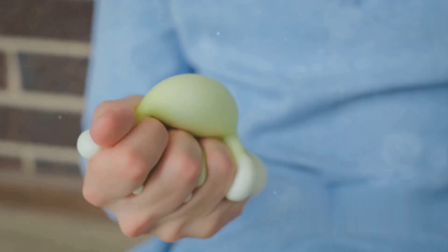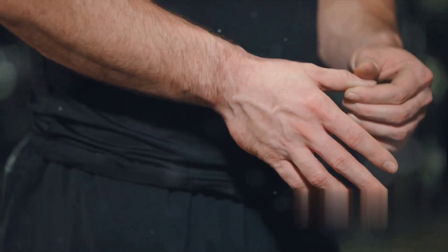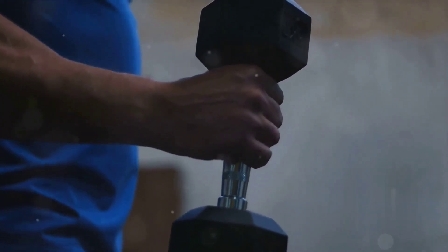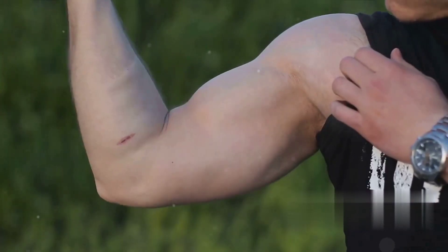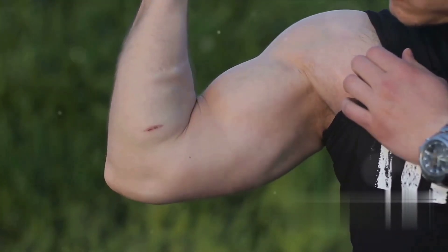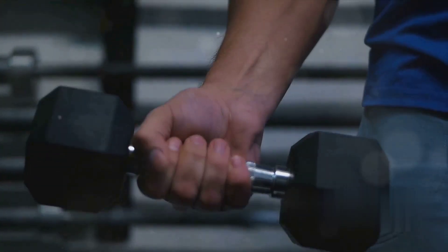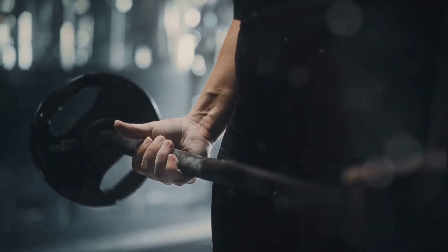So what's in a grip? More than you might think. It's not just about holding onto objects or demonstrating your manliness with a crushing handshake. Grip strength is integral to many everyday activities, from opening a jar to carrying groceries. At the heart of your grip are the forearm muscles, tendons, and nerves, all working in harmony to give you that power. And it comes in different forms: the crush grip, the pinch grip, and the support grip, each playing a unique role in various physical activities.